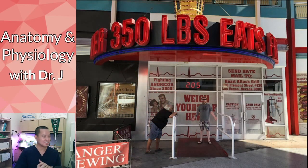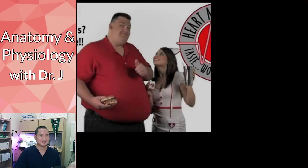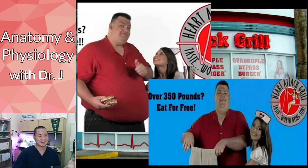There used to be this restaurant — I think it started in Arizona — called the Heart Attack Grill. The only surviving one was in Las Vegas. It's kind of twisted. What's a big risk factor for developing a heart attack? Things like high levels of triglycerides and fats. This guy used to be the spokesperson for the Heart Attack Grill. They had a really twisted campaign — if you're over 350 pounds, you eat for free. The waitresses were dressed like nurses, and they had something called the quadruple bypass burger.